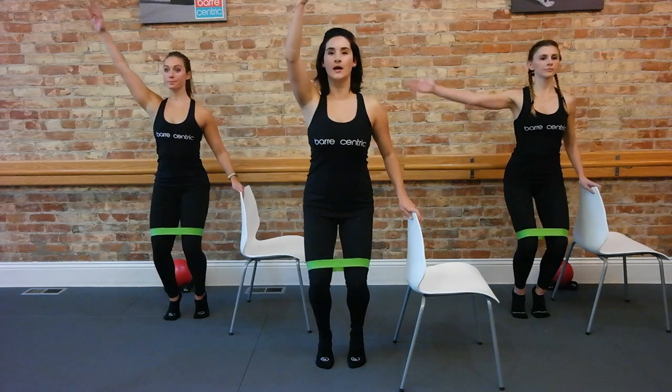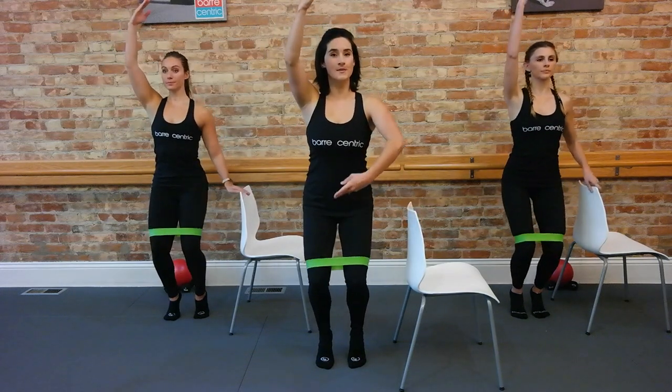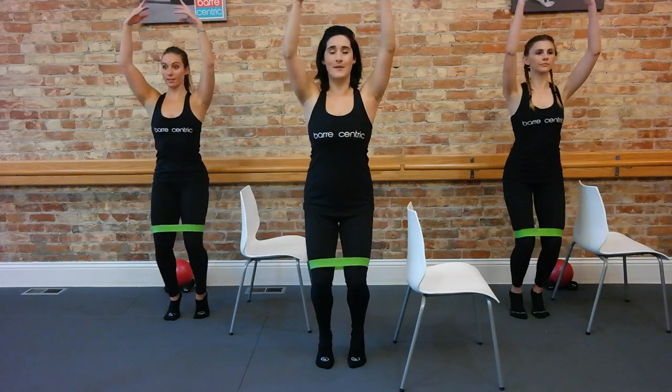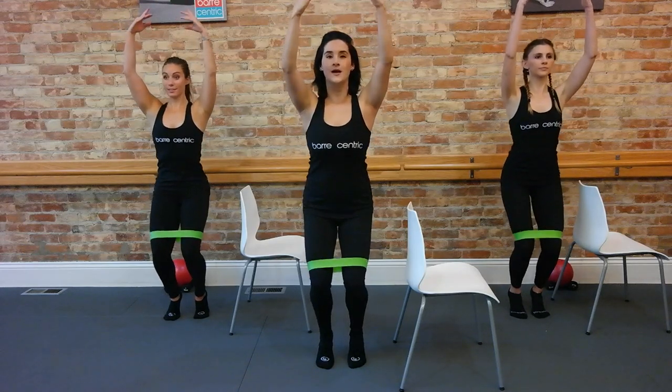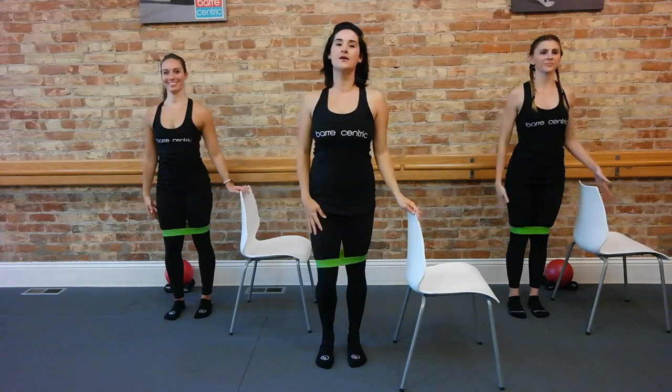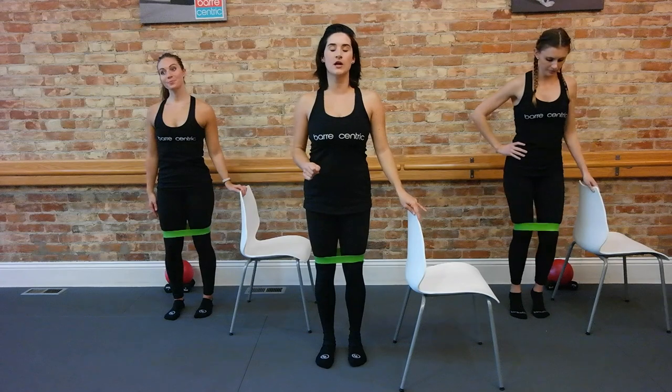Try to take those arms up. One arm up. Maybe both arms off the bar. Stay with them. For eight, seven, six. Maybe higher heels. Sink down an inch, lower. Three. Two. And one. Nice job. Shake it out a little of those legs. Keep yourself distracted if you need it.